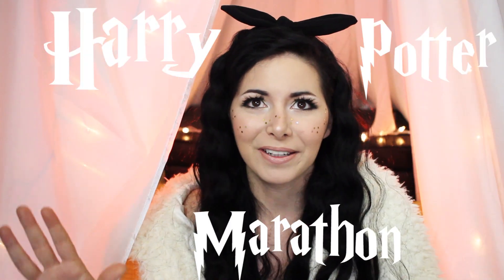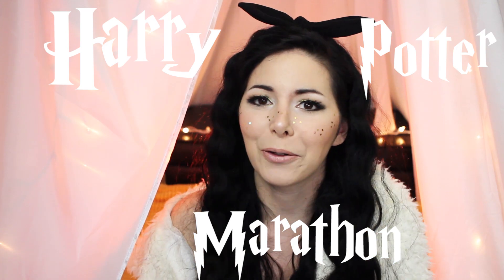Hi everyone, my name is Roxy. How many times have you thought of doing a Harry Potter marathon? Maybe you wanna re-watch all the movies, or you have that friend who has never watched them — I know, it's shocking, but these people exist. Or it's you, the person who has never watched them and you wanna watch them all together. I just completed a Harry Potter marathon successfully, and I have to tell you, it's not easy. So I collected and tested some tips and tricks and I wanna share them with you today.